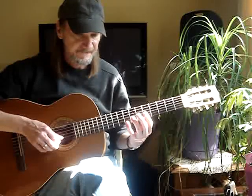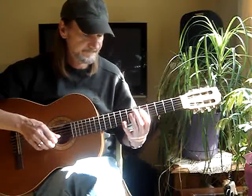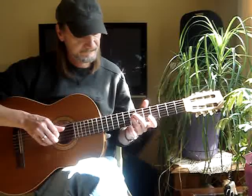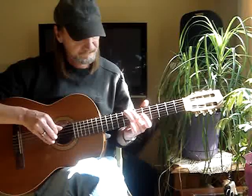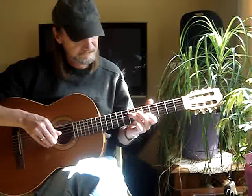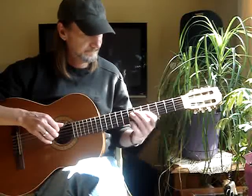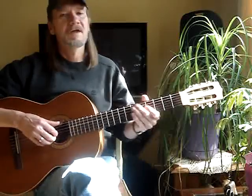Then my pinky goes up to the 1st string, 8th fret. Then I'm barring the 4th, 3rd, and 2nd string at the 5th fret. Alright, thanks.